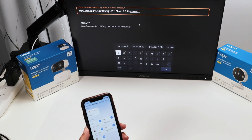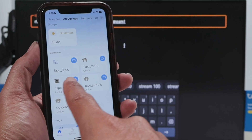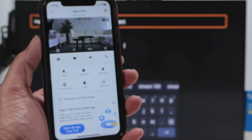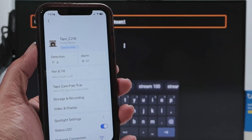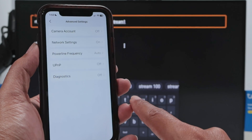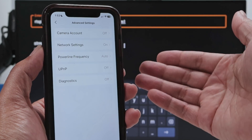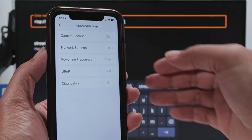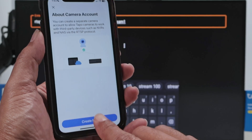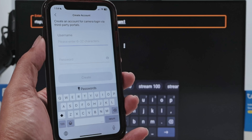Let me show you what I mean. I have different cameras - the Tapo C100, C200, C216. Let's do it with the C216. Go to the camera settings, then Advanced Settings, then Camera Account. You're going to create a local account - not your cloud Tapo account, just a local account. You'll see some information about enabling the account.